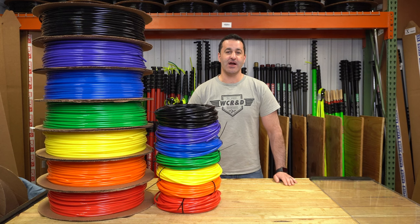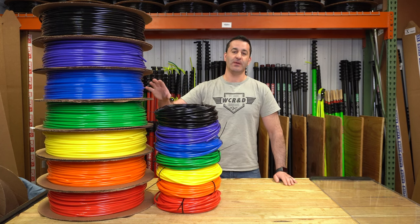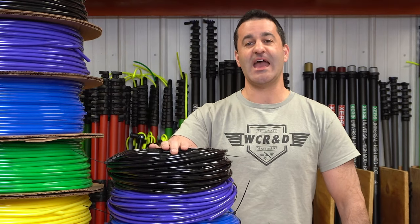Alex with windowcleaner.com. I am here with the extremely popular, well-made, high-quality Zero Hose. The Zero Hose is 5/16ths outer diameter, 3/16ths inner diameter.